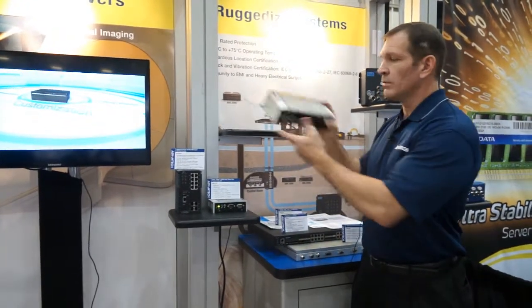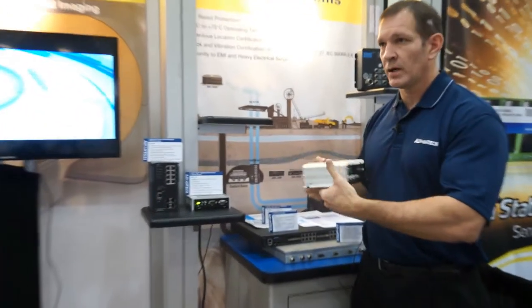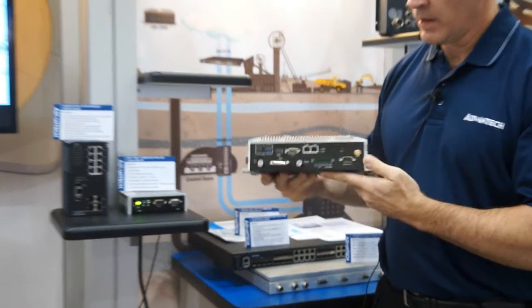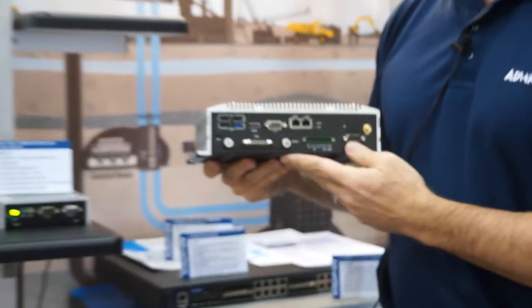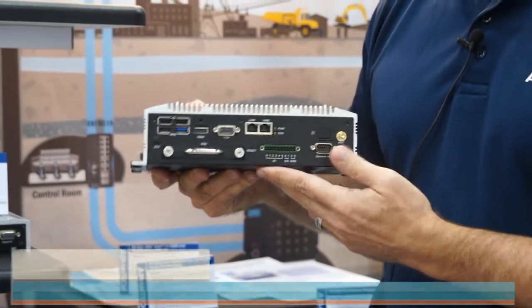Small white form factor box. We have IO on both sides. We do have multiple configurations with this. It also has a hot swap SSD for added reliability.